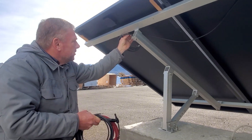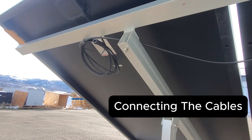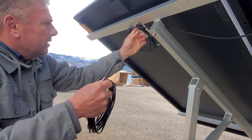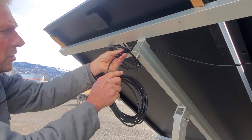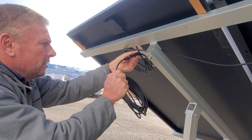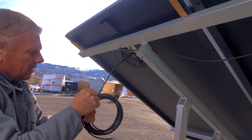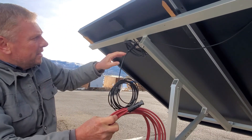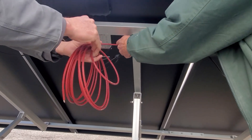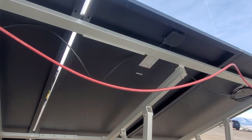Here are all the panels in series. You will notice there is a male and a female connector on every single one of them, and the supplied cables also have a male and a female. Plug them in — the black one on this side, then plug the red one in. It is male to female, male to female. We are adding up these voltages, and the output will come out that end side.